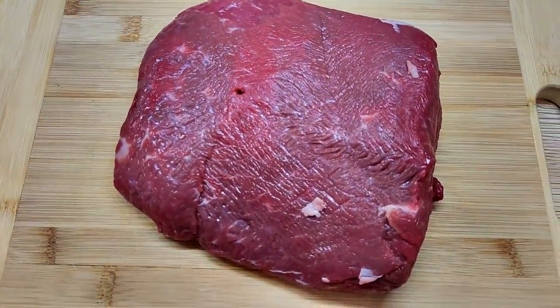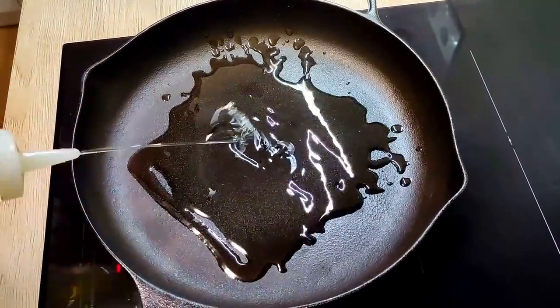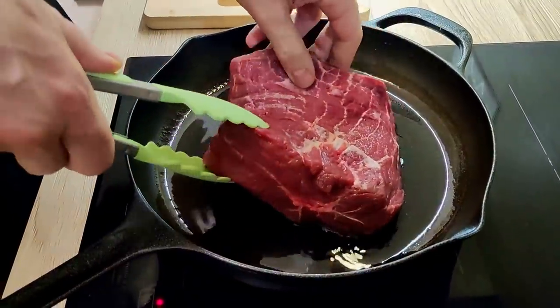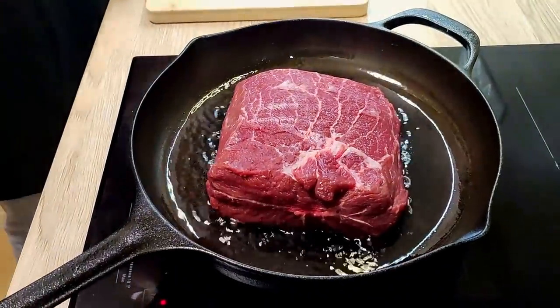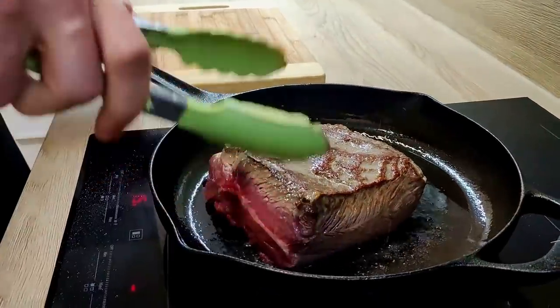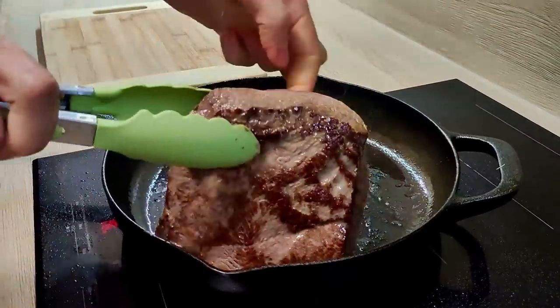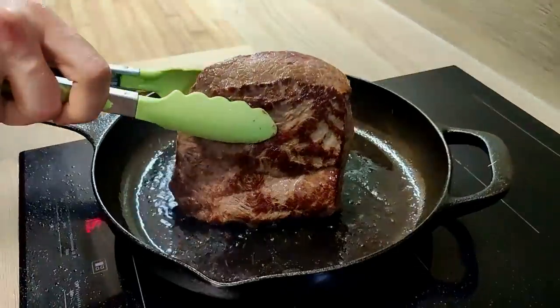So I have here this beautiful oyster blade. The first thing I have to do is to sear it. I put some vegetable oil on a cast iron pan and I will make a nice color all around. Don't forget to sear even the sides.